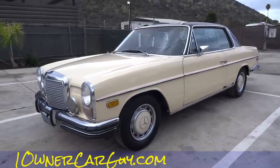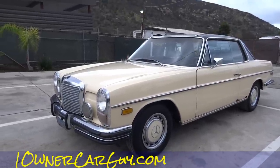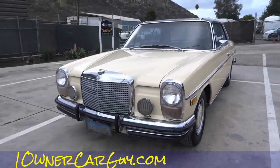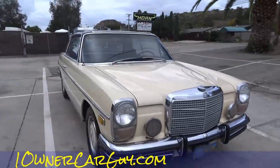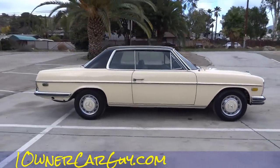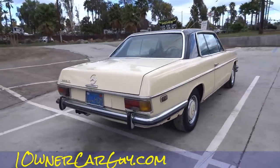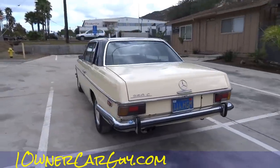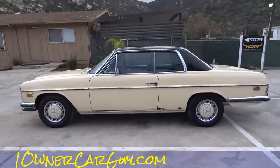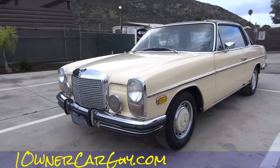OneOwnerCarGuy, oneownercarguy.com — I'm fighting the sun today trying to get the interior as well as I can. This here is a beautiful little 1972 250C W114. This is basically the interior review; it's a beautiful car with little flaws here and there. You've probably already seen the exterior flaws from the exterior and underneath video. My name's Nathan, 406-544-6919, you can reach me anytime.